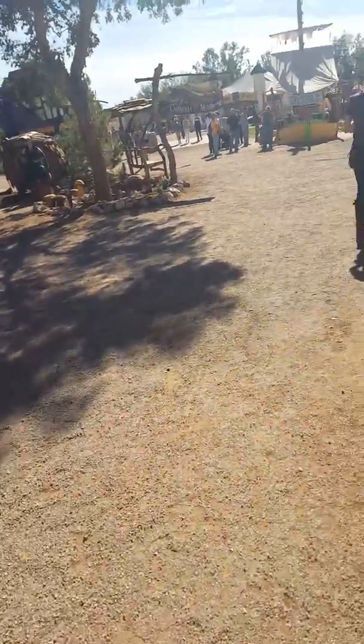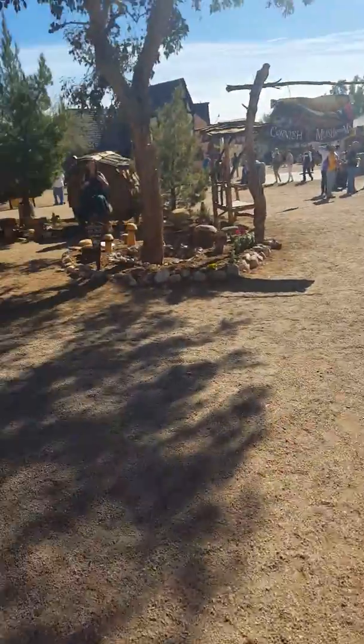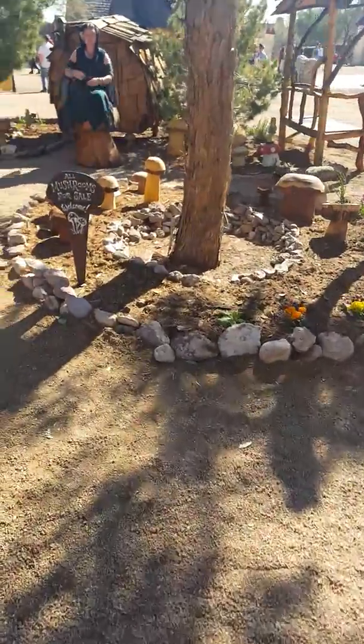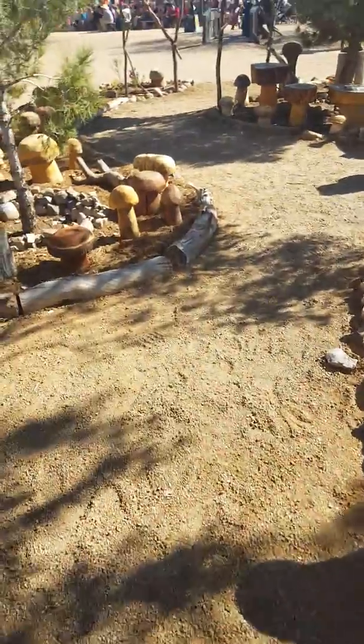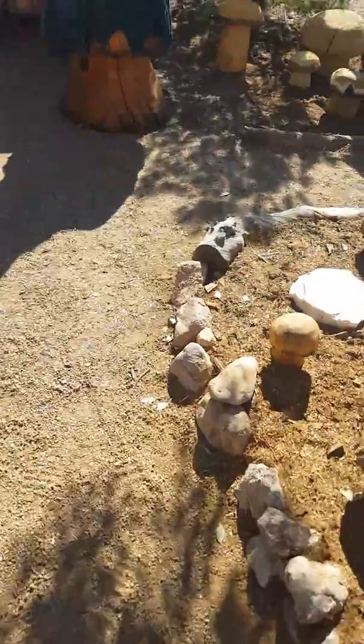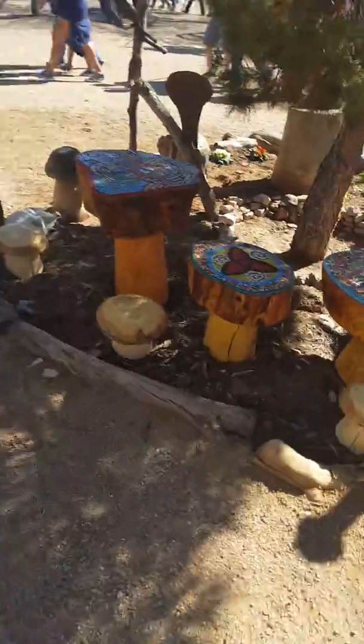Go look at him. Want to go look at him? Hi, good, how are you? Enjoying your day? Yes, of course. How could you not?